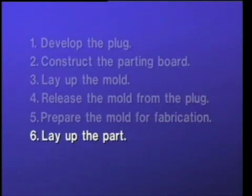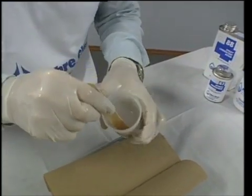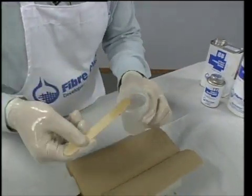The sixth step of molding is to lay up the part. You will first want to brush on a surface coat. You could use the Akemi product that we used to build the mold, a gel coat for a polyester part, or as Dennis prefers, a layer of epoxy resin and silica.